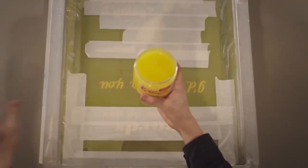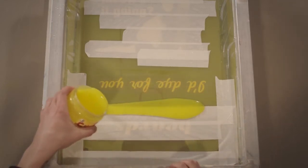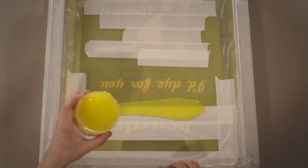Color Magnet is a dye attractant and lays down a clear transparent yellow. This color is for ease of use only and will not affect the dyes it attracts.